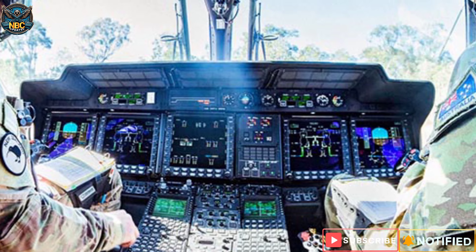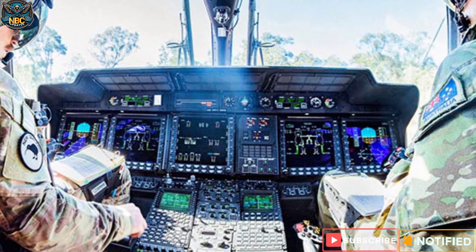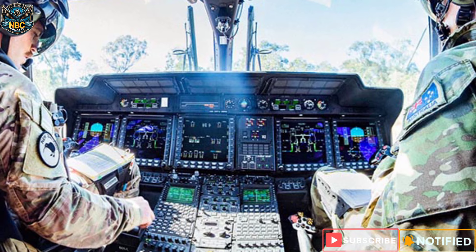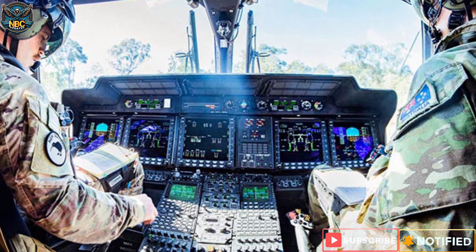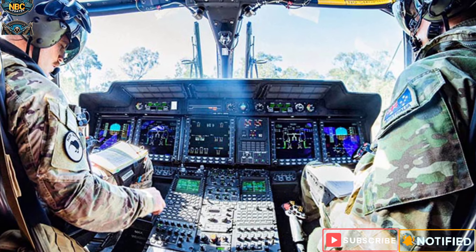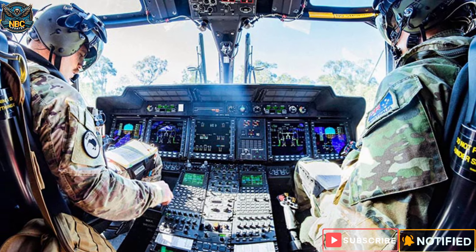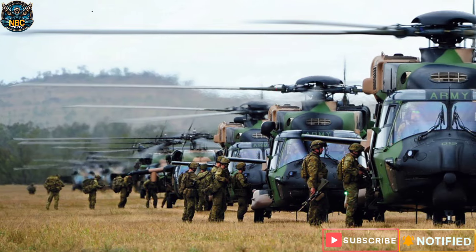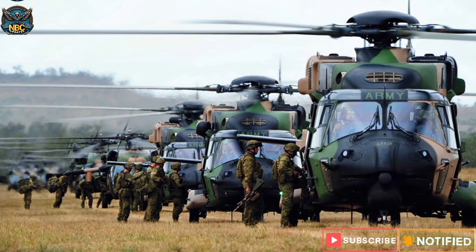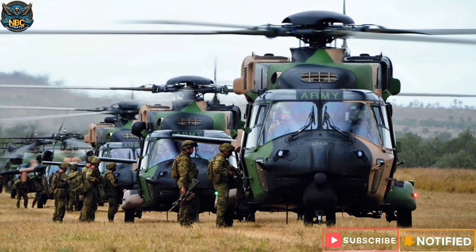The MRH-90 Taipan features a full glass cockpit with a layout similar to current generation helicopters. It uses an integrated digital avionics system from GE Aviation Systems and a four-axis autopilot system from Thales. It has both conventional and fly-by-wire flight controls, and a fly-by-light system that uses optical fibers instead of electrical wires to transmit signals. It is also equipped with a self-protection suite including a radar warning receiver, a missile approach warning system, a laser warning system, and a countermeasure dispensing system.